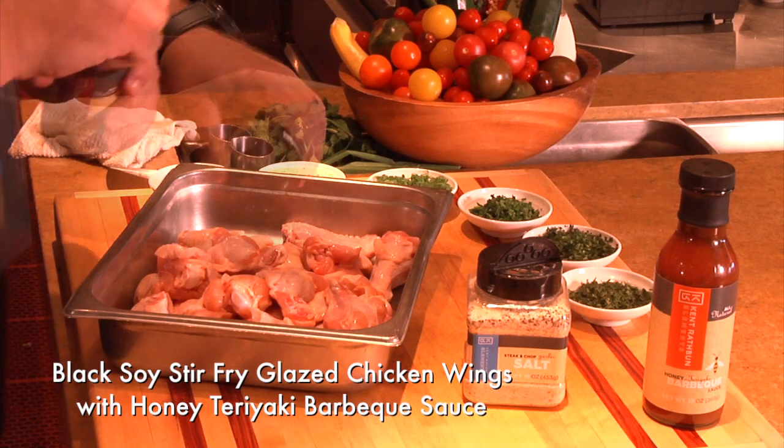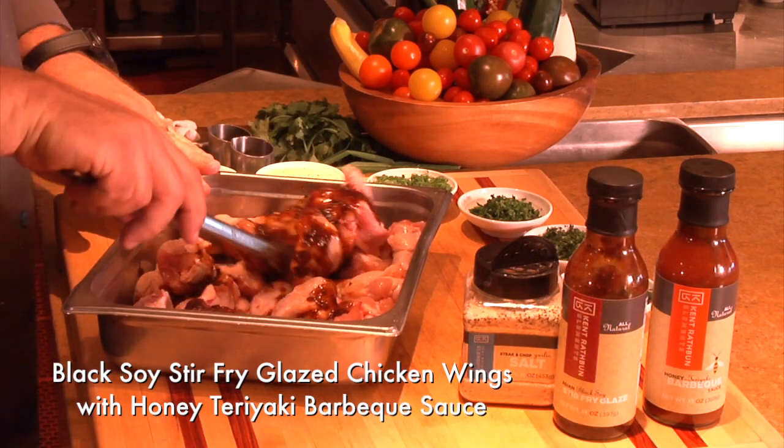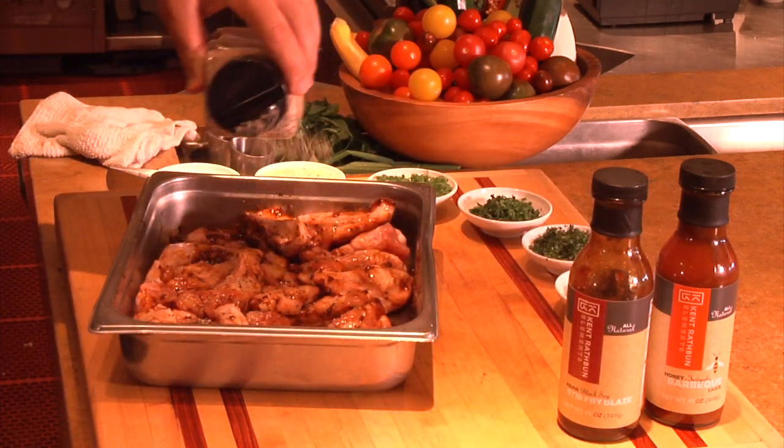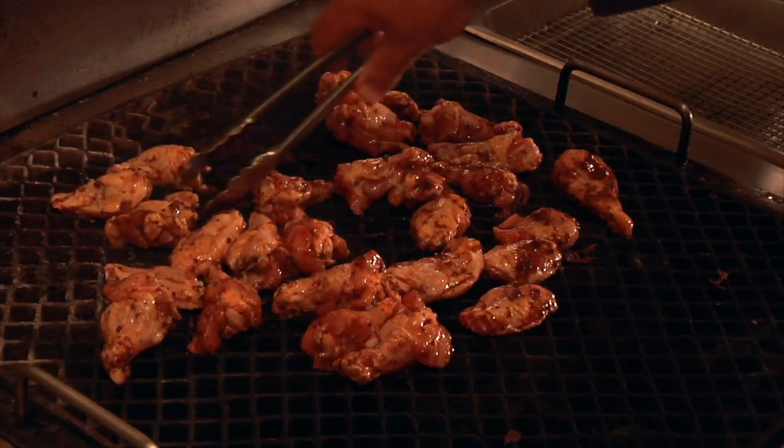Marinate wings for approximately one hour with Kent Raffin Asian Black Soy Stir Fry Glaze. Season with Steak and Chop Garlic Salt. Mix well and move to the grill.